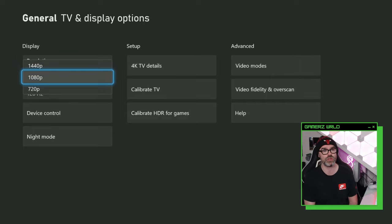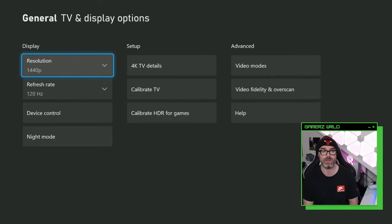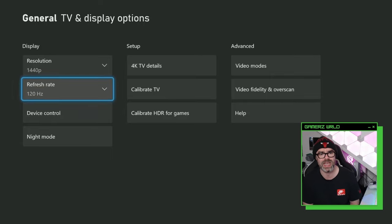Then click on resolution, make sure you select 1440p, and make sure you select 120 hertz.